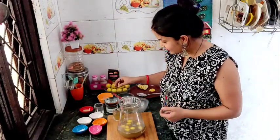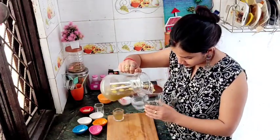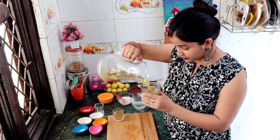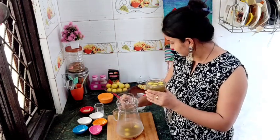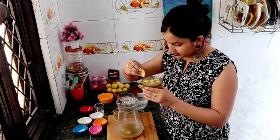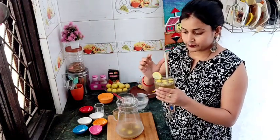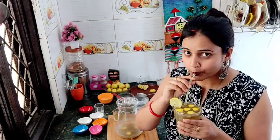That is the story of Sikhanji. Now we need to serve this. I have already set up the glass here and we will add a little lemon juice. We will add a slice of lemon and decorate the glass. The Sikanji is ready to serve.